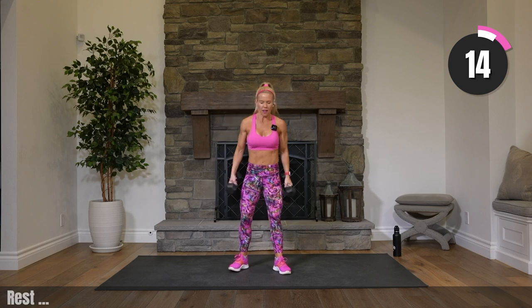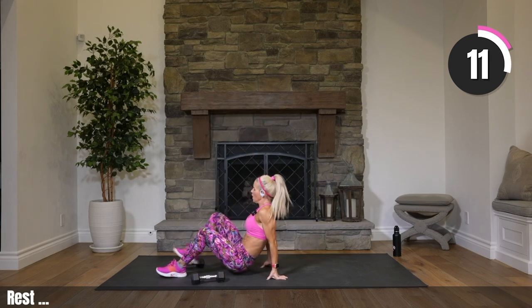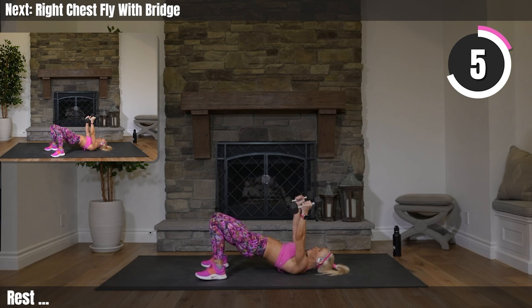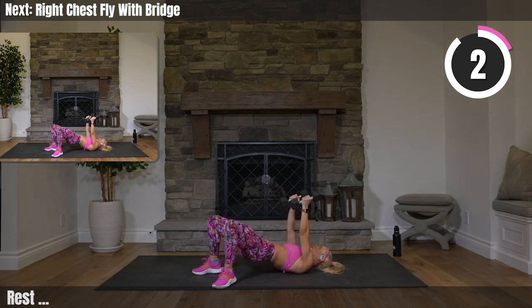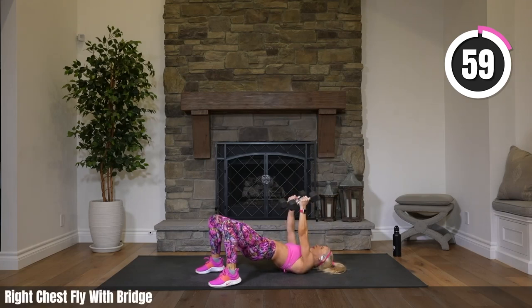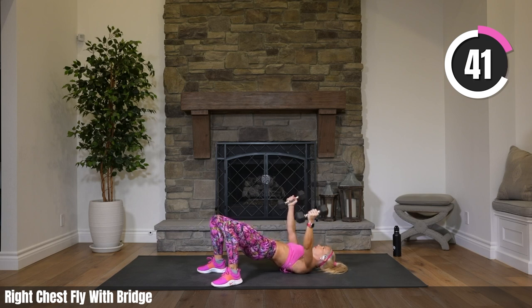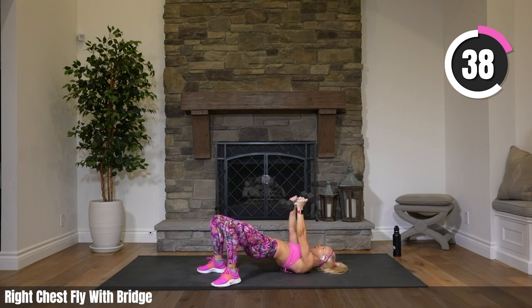On your back, hips are up — chest fly, open up just with the right arm only. So why do we work one side only? When you work one side, you really get to focus on that side. Sometimes when you work both, one side's dominating and you don't really realize it — the other side isn't working as hard. So we focus on one side at a time just to really get all that juicy action on one side.